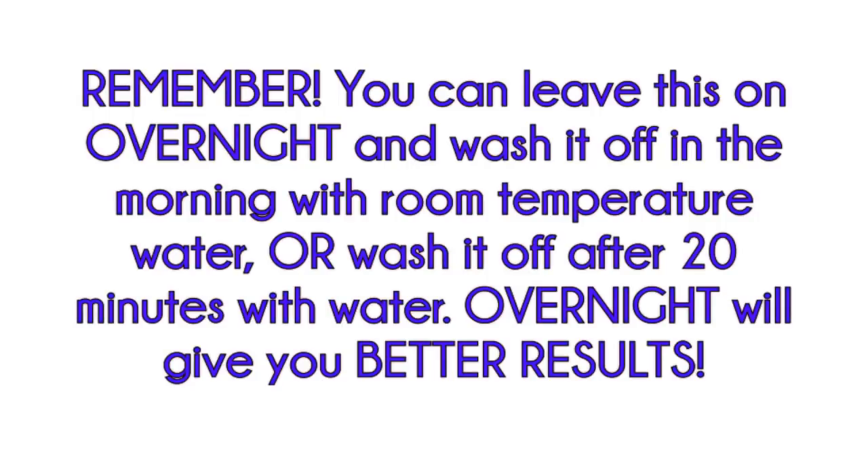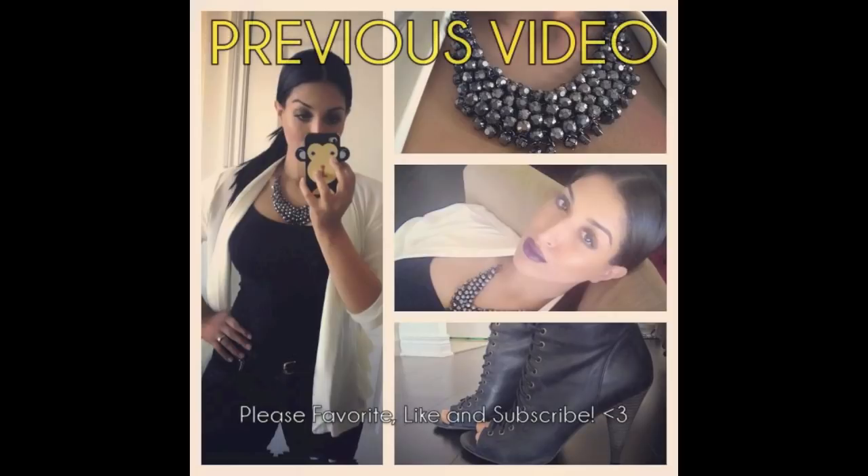After 20 minutes you can wash this off with room temperature water, or you can sleep on this overnight and wash it off in the morning. After you wash it off, you'll notice your skin feels super soft and amazing. I really recommend sleeping with this overnight because you're going to get better results and see results faster. If you don't want to leave it on overnight, just wash it off after 20 minutes and then apply your usual skincare routine.